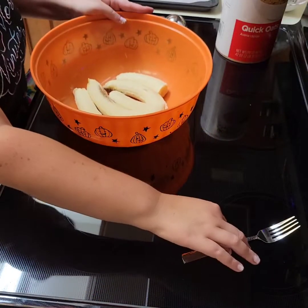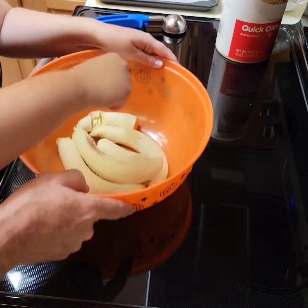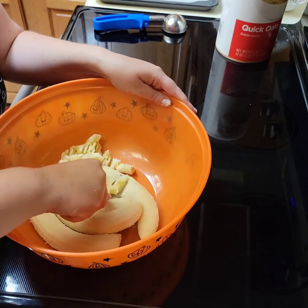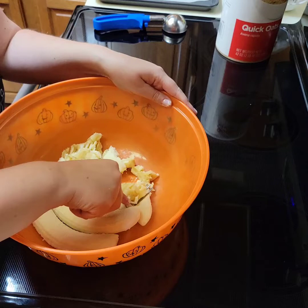Alright, we got bananas! We're smashing up here and over here. Camera girl is smashing these bananas. We're using four bananas — they're not giant but they're good size.